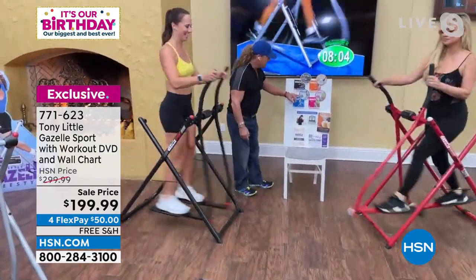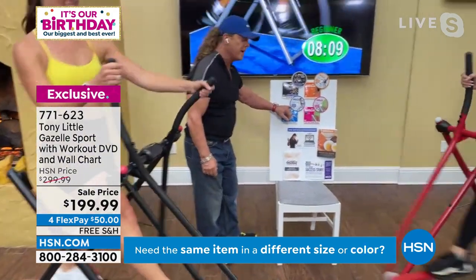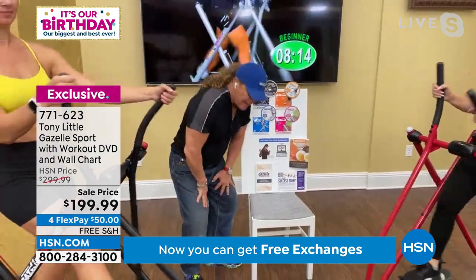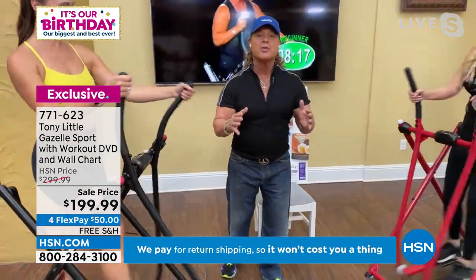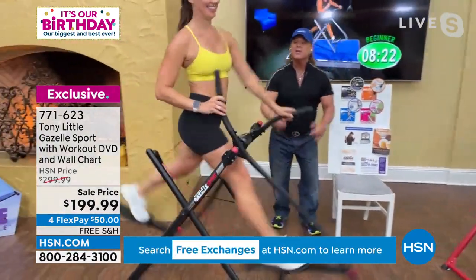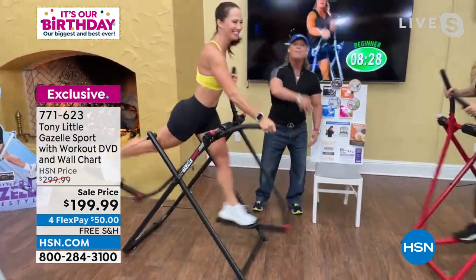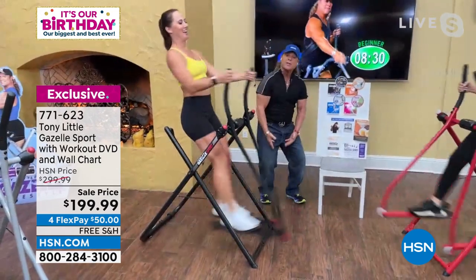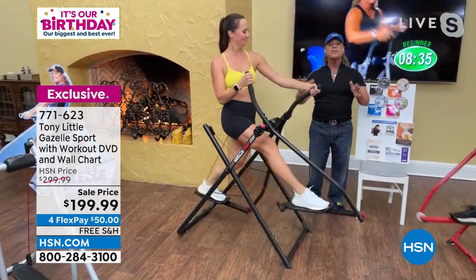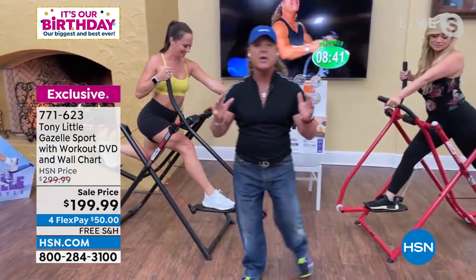There's also a total body butt kicking workout and a lower body solution that tightens the butt and the inside of the legs. You get results faster because you have cardio, muscle toning, and the ability to lean forward and work your arms to get rid of flabby triceps, or lean back to work your biceps while working the inside of your legs — muscle toning, cardio flexibility, and stretching in the privacy of your own home. That's so important as we get older.